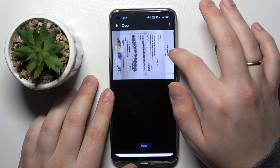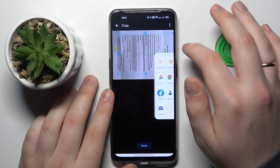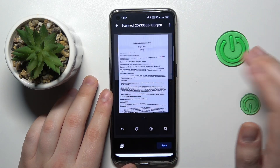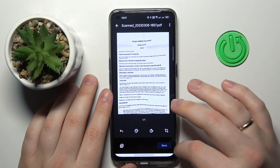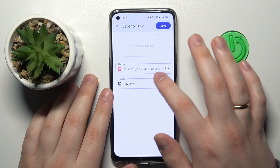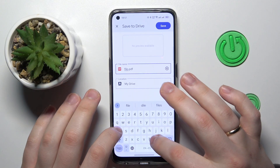You can also align your scan a little better if the original photo is not the straightest, and you can change the color scheme if you want. Then save it. As you can see, we can also rename the file here.